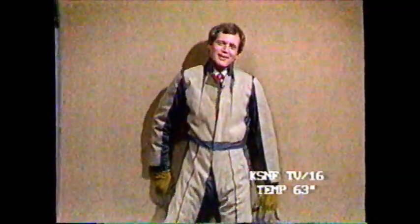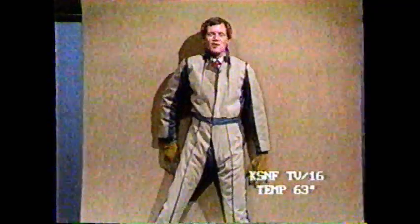You know, the Grammy Awards were televised earlier tonight, and, well, what better time to have a little fun with Velcro?